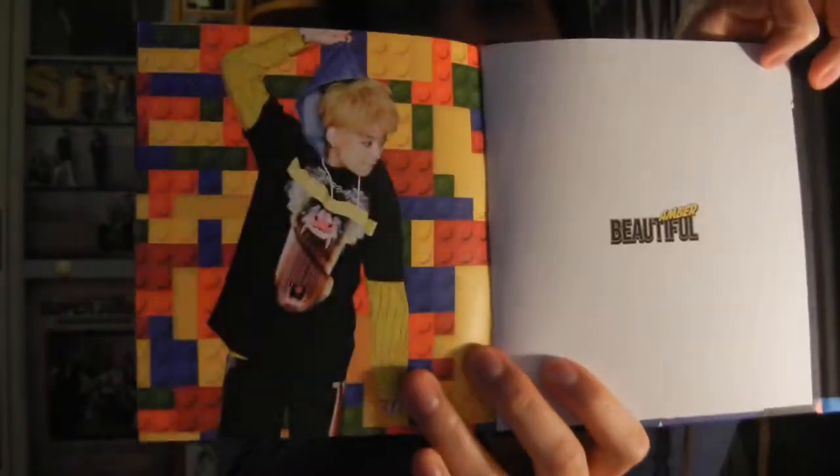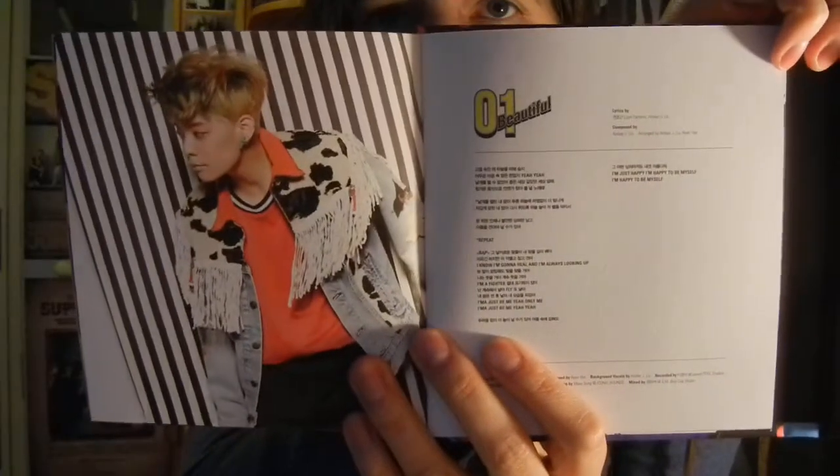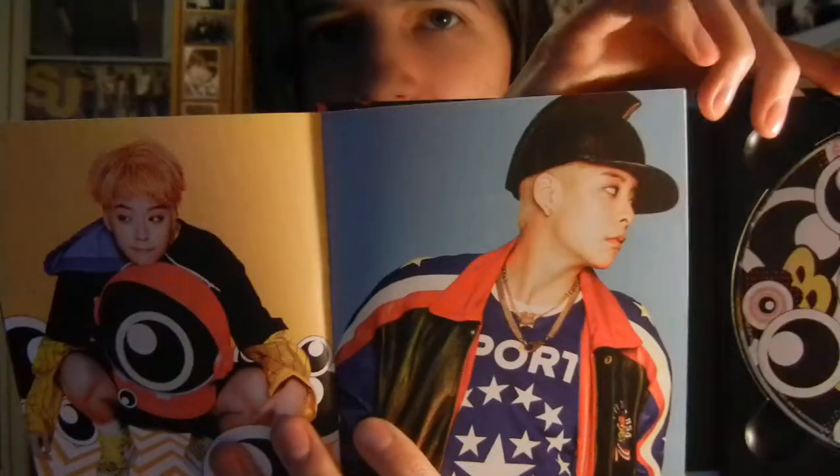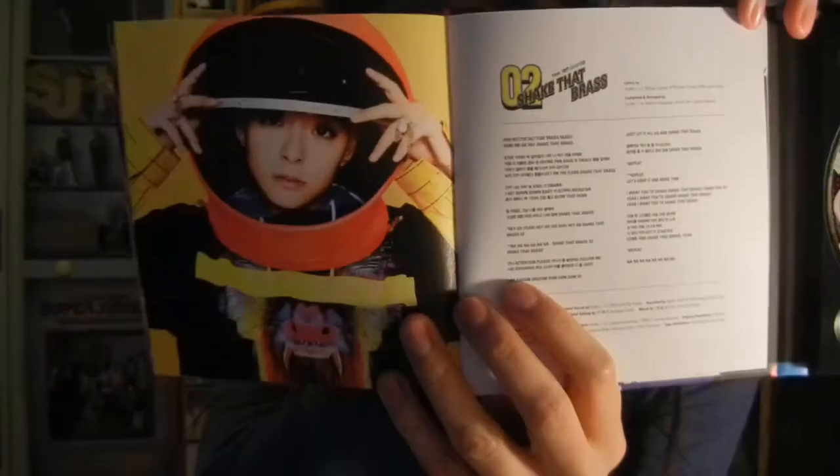The concept is very interesting and really nice. The pictures are absolutely amazing. I really like this picture, and I love this one too — it's beautiful. Super cute, and her cap — where's her back? So funny. And Shake That Brass.